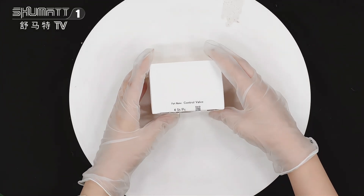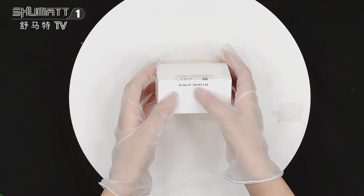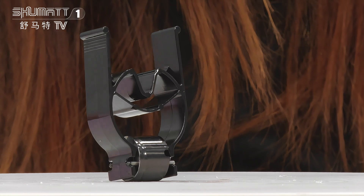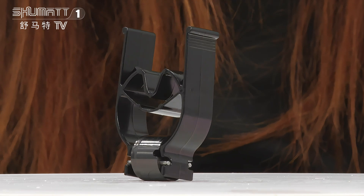First let me show you this packing. This is the white nutric box and here this is the label. The part number is 28343134 — that's the inject control valve part number.